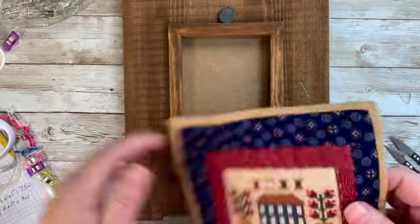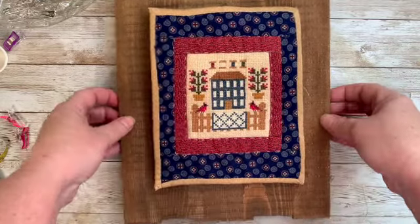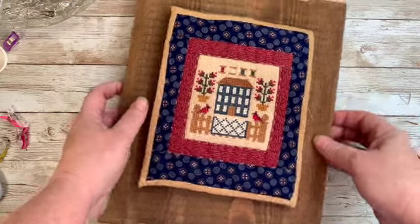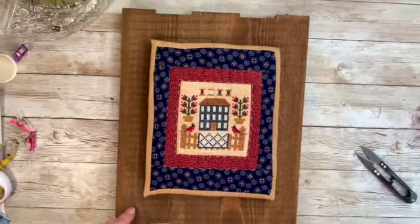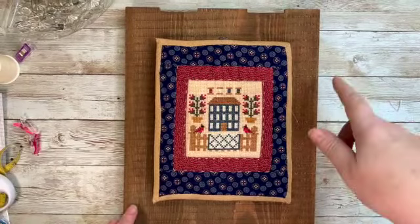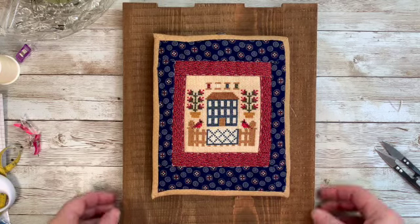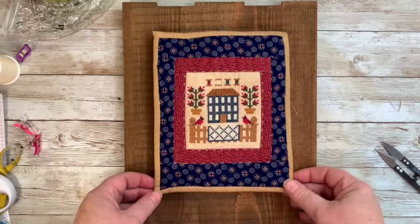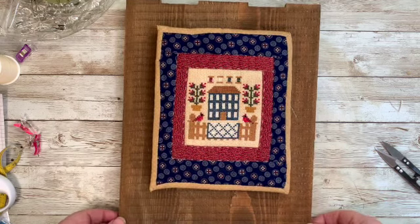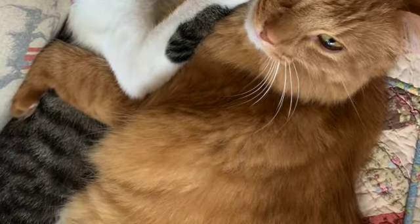There's our quilt — all finished! I think that looks so cute and I love the way that the frame mimics the picket fence. So there you go — that's how you can make your own finish for any kind of cross stitch that has a quilt pattern, or more specifically these adorable little quilt and salt box house cross stitch patterns. Thanks, and I'll see you next time.